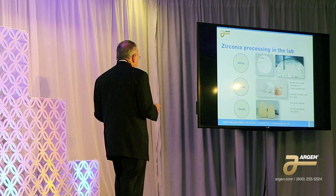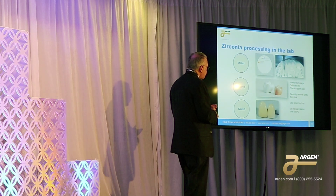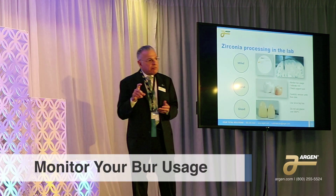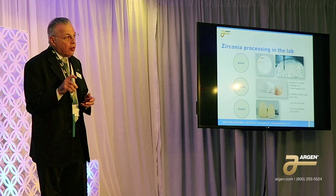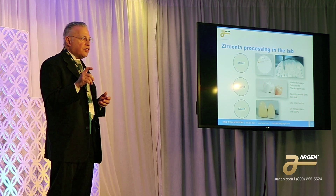First, you're going to take the disc and put it in the mill. One of the things we strongly recommend is that you monitor your burr usage. Every mill has a little time monitor for how many hours or minutes that burr has been used. When the time is up, please change that burr.